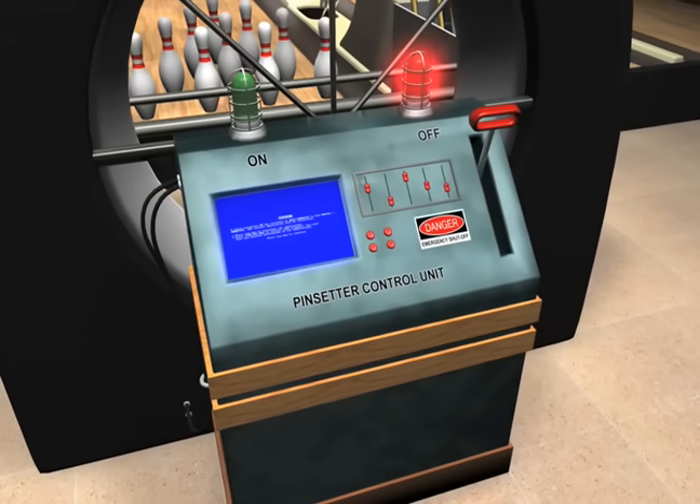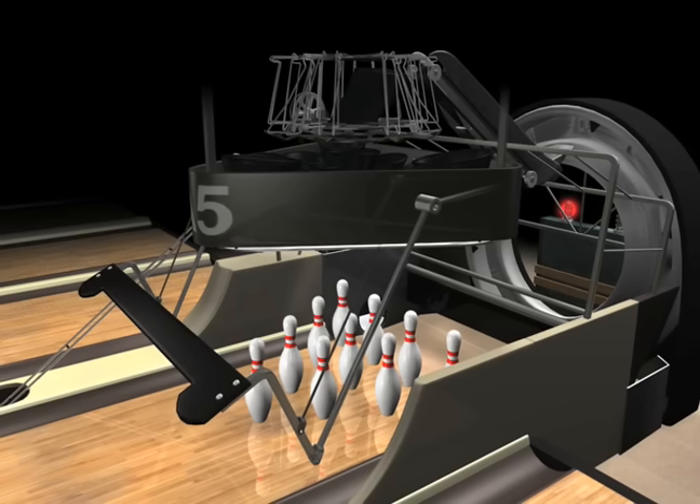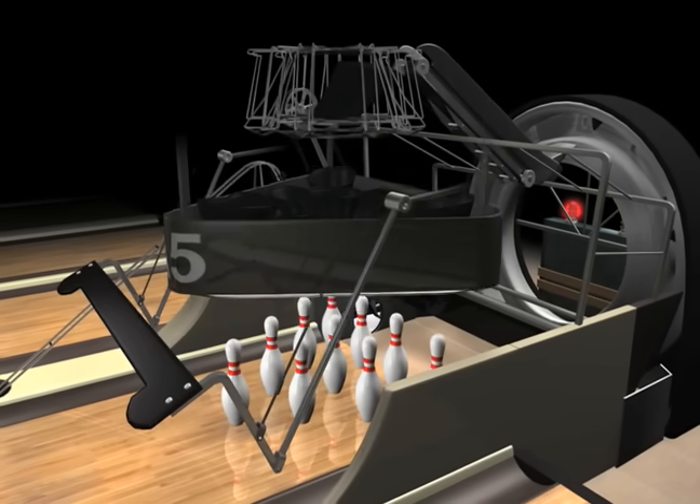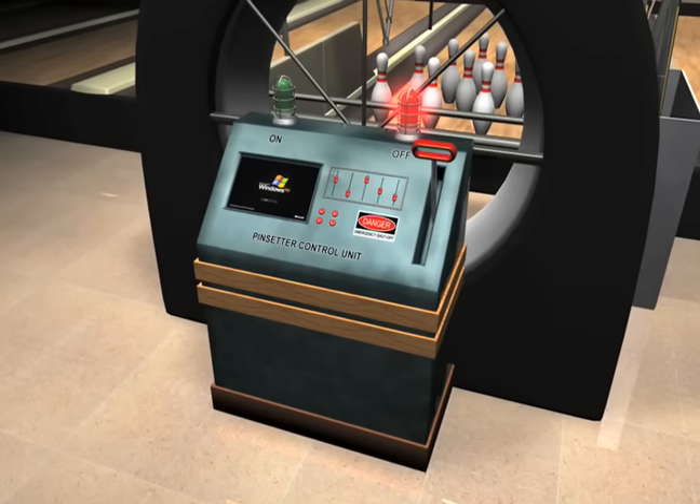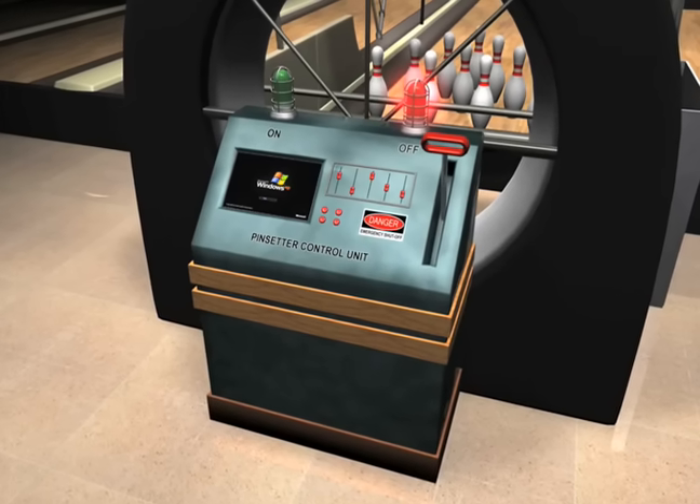It looks like our computer has crashed. We'll have her back up and running in no time. Okay, it looks like we're back online.